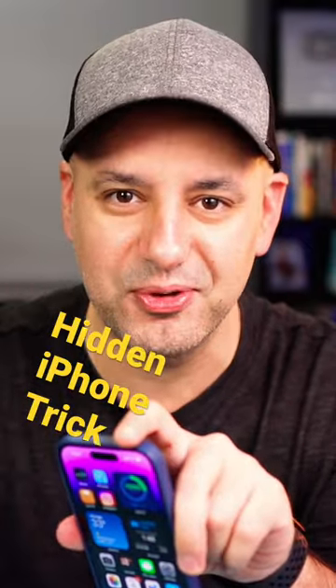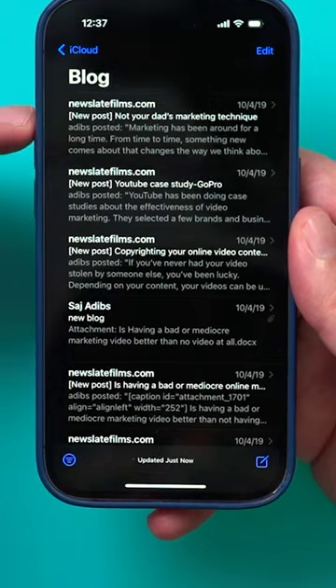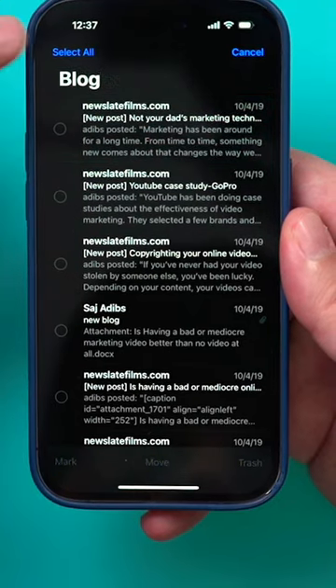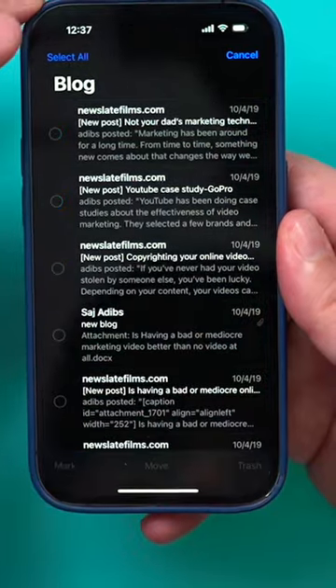Here's an iPhone trick you've never seen before. This could work inside of your email or your notes app. When you try to select something, you could press edit and select it, then select multiple things this way. Or you could select all, which selects everything going down to the bottom of the page.